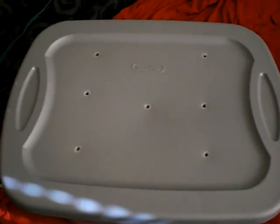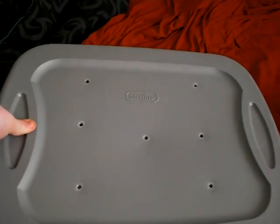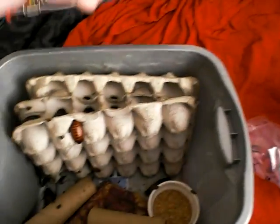This is a presentation of my Madagascar Hissing Cockroaches. They're in a Sterilite bin that has holes in them so that way they can breathe. And this is them.